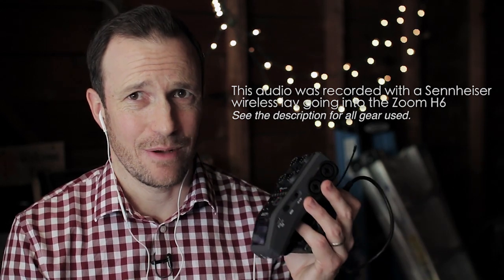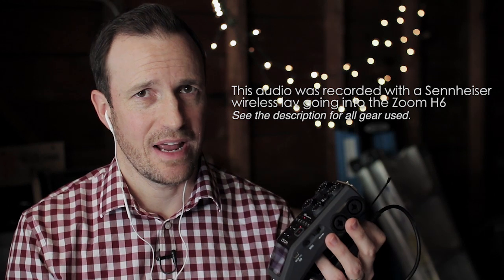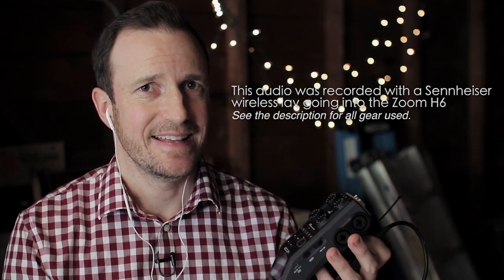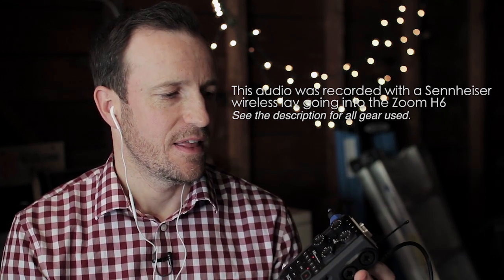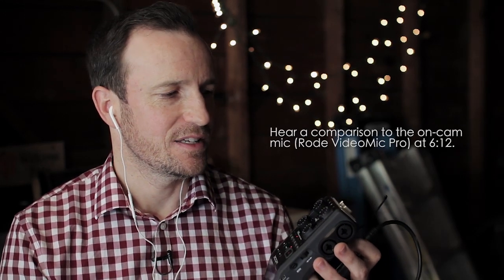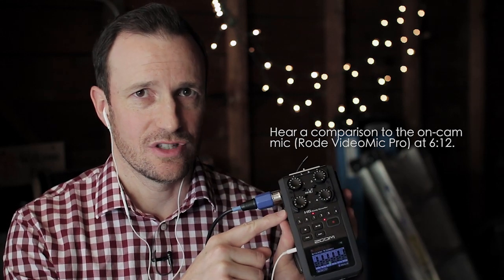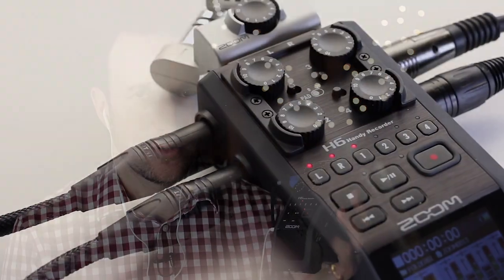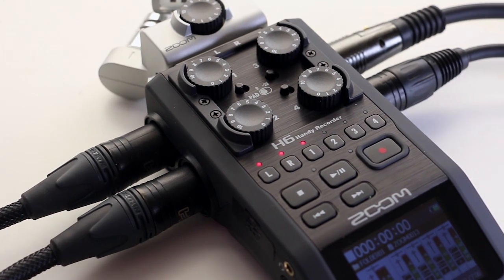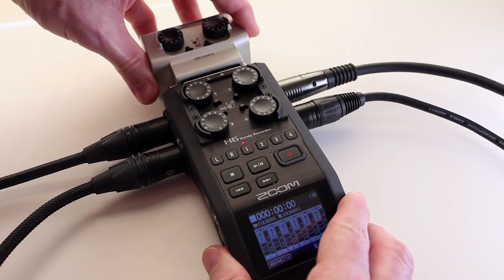The main thing I was looking for was upgraded preamps. The preamps on the Zoom H4n tended to be a little noisy. These preamps are much cleaner — they have definitely been upgraded. You have four XLR connections on the device itself, which means four separate microphones completely plugged in. There's also an additional capsule that goes up top that allows you to plug in two more XLR microphones.